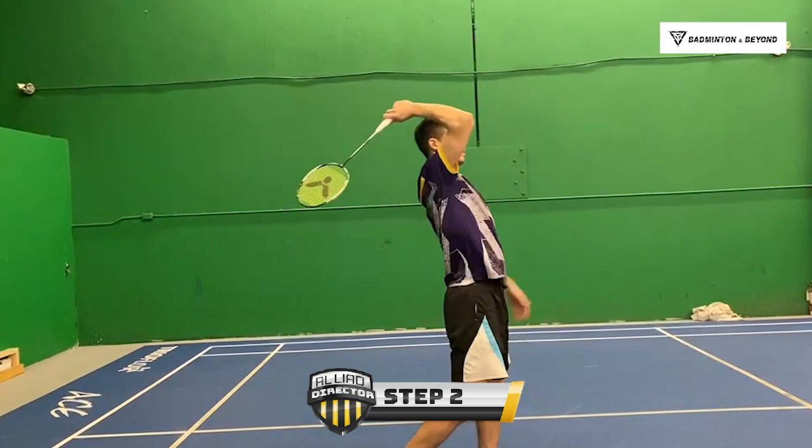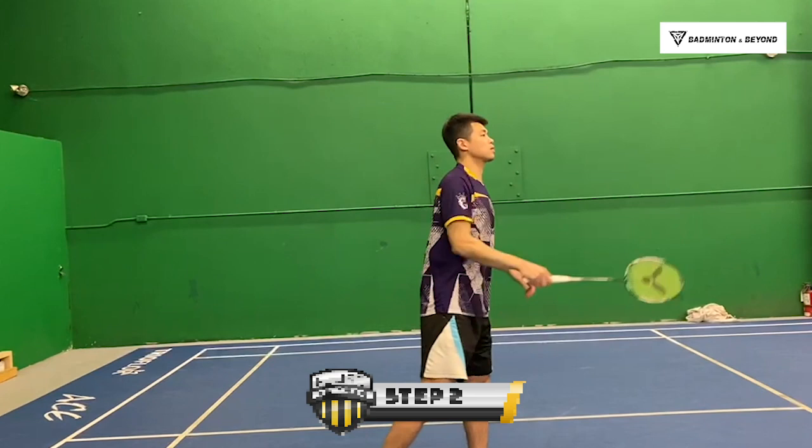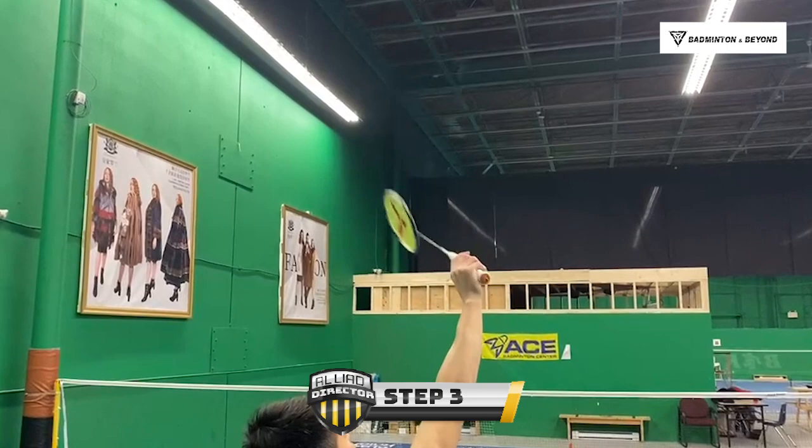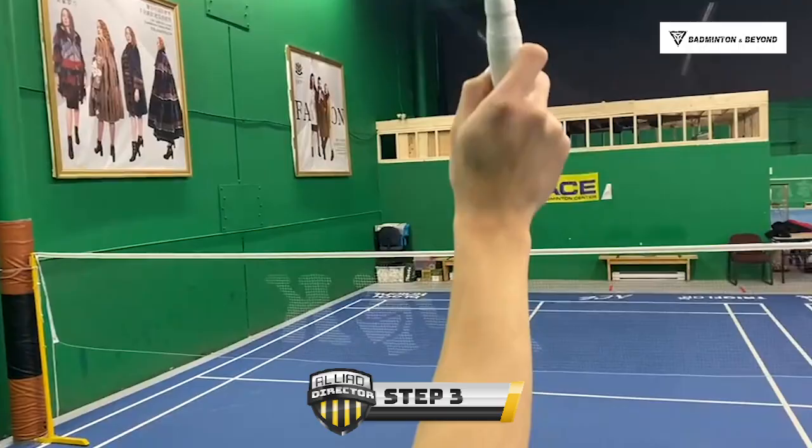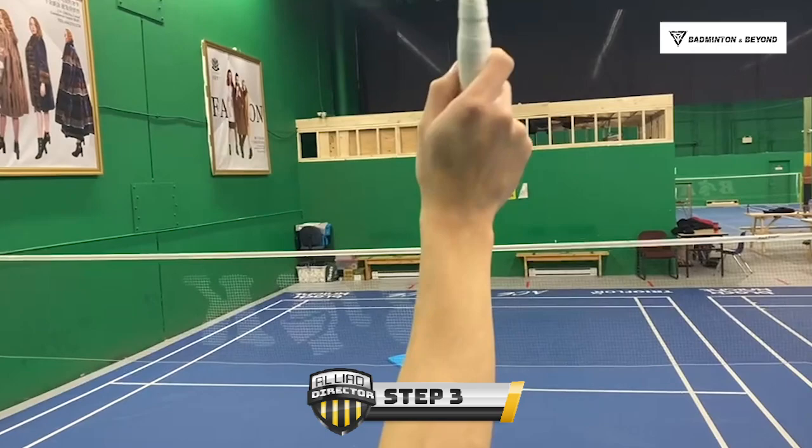Step 2: Your elbow needs to be leading out before you contact the shuttle. Step 3: Your wrist will start to swing in the reverse direction when almost contacting the shuttle.